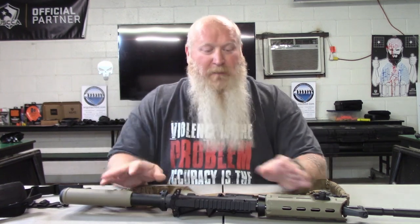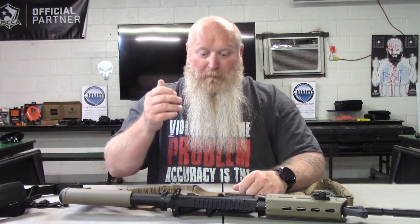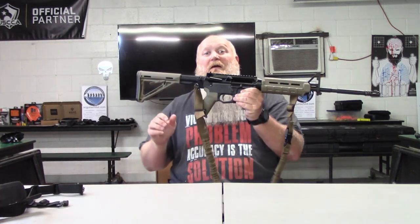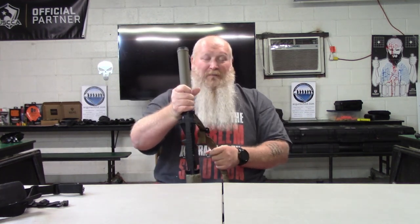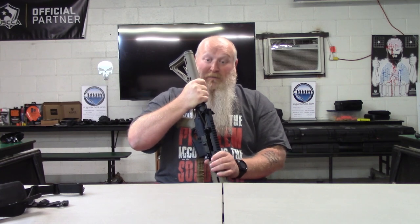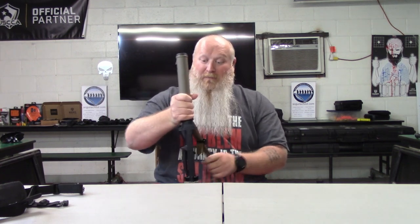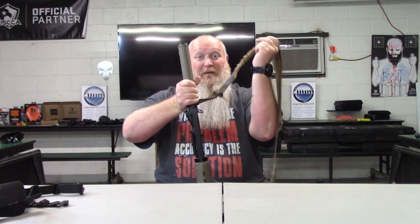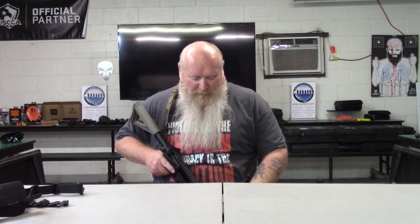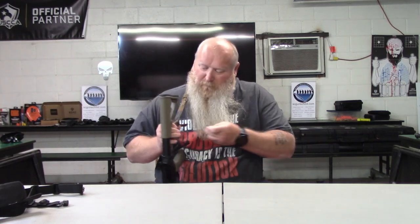Now, when it comes to actually putting this thing on — if you haven't seen that little video, we're going to do that right now. Start with the rifle in your dominant shooting hand. I'm a right-handed shooter, so my right hand would be on the grip. Make sure your finger's off the trigger. A lot of times I like to grab it from the butt stock. Take your sling with your left arm, slide your left arm through, and slide your head through. And as you can see with the two point sling, see how it kind of slings across my body? My beard does get caught in this thing from time to time.